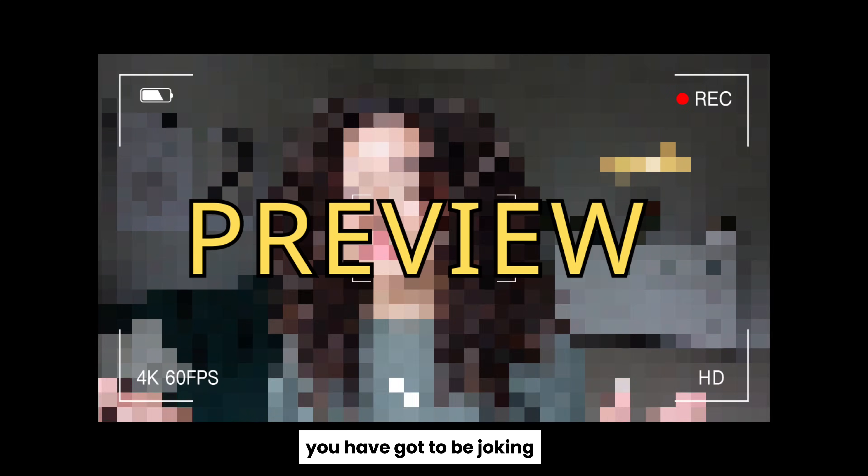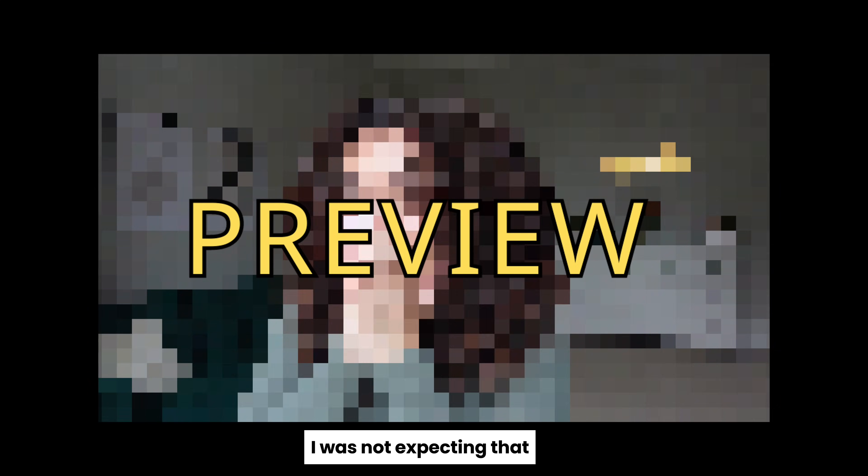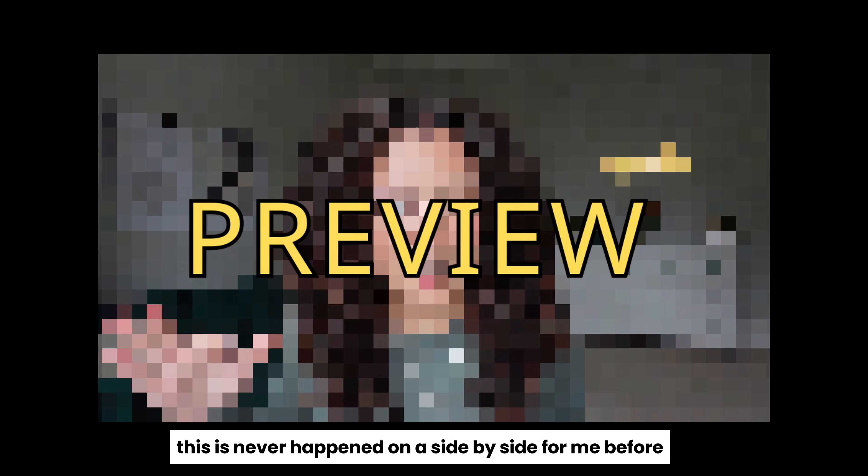You have got to be joking. I was not expecting that. This has never happened on a side-by-side for me before.